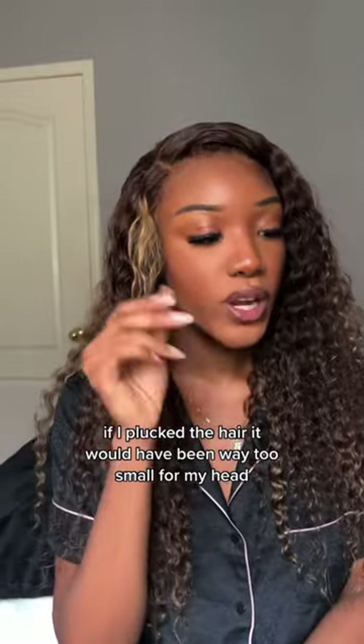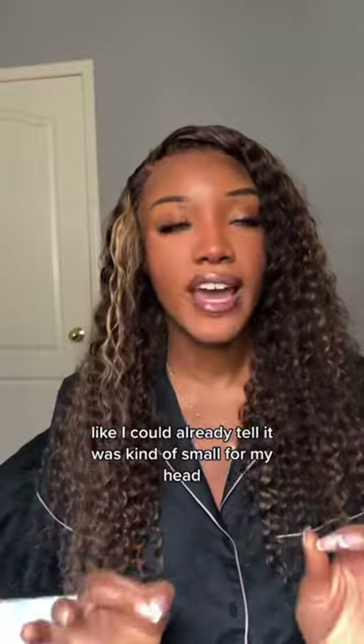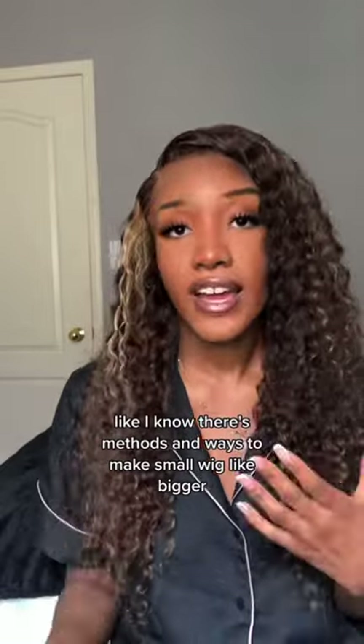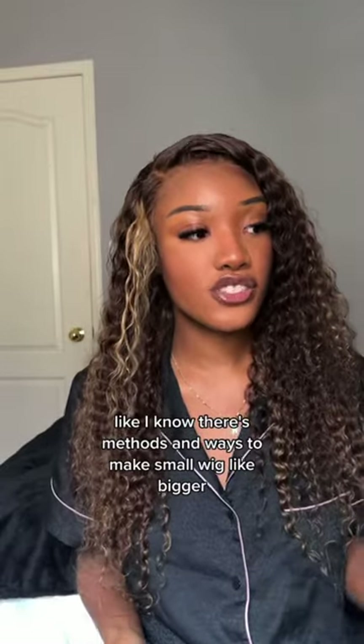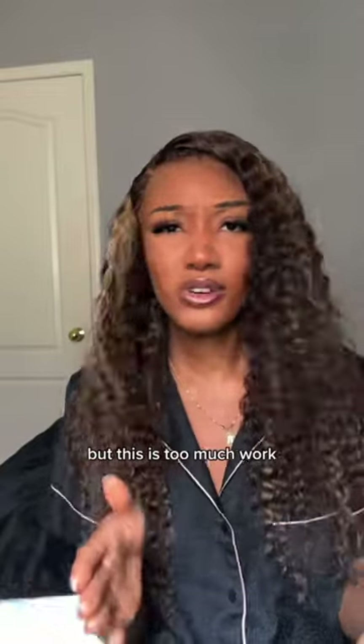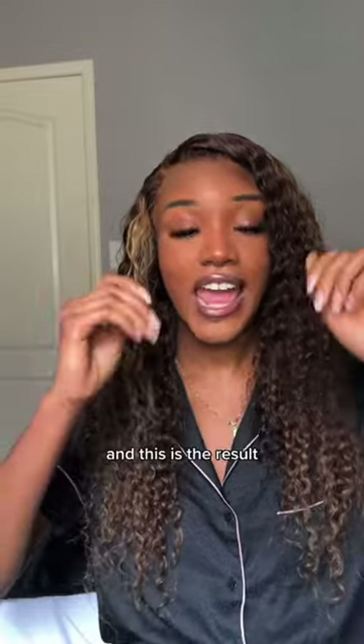If I plucked the hair, it would have been way too small for my head. Like, I could already tell it was kind of small for my head, but I'm like, I'm going to finesse it. I don't have time to do those elastic bands. I know there's methods and ways to make a small wig bigger, but it's just too much work. I basically just put it on my head, pulled it as forward as I could, and this is the result.